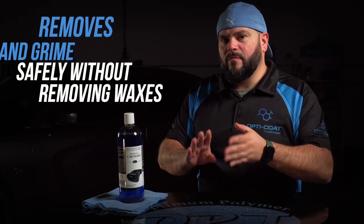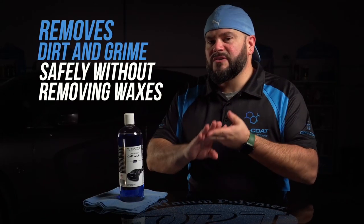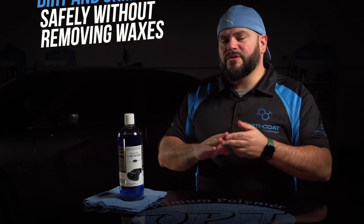Optimum Car Wash is a pH neutral soap. This soap is designed not to strip the sealants or waxes that you've applied to your vehicle. It's designed to remove the contaminants in a safe manner, allowing you to have a clean surface to apply more of that traditional wax or sealants to the vehicle and have a clean shine on your ride.